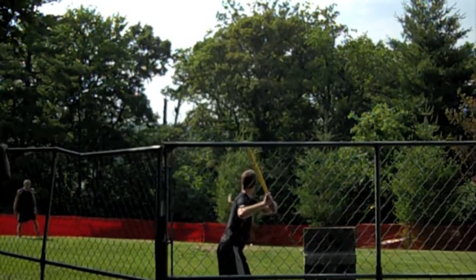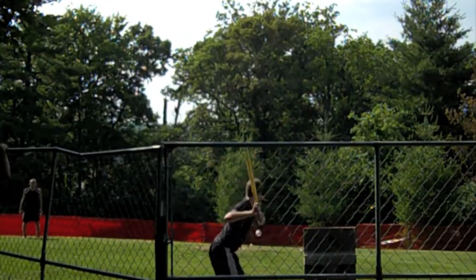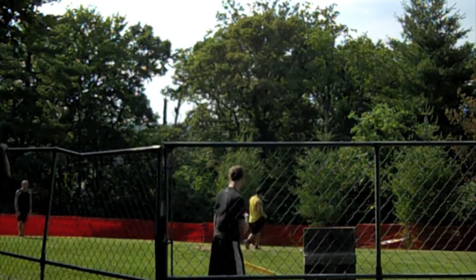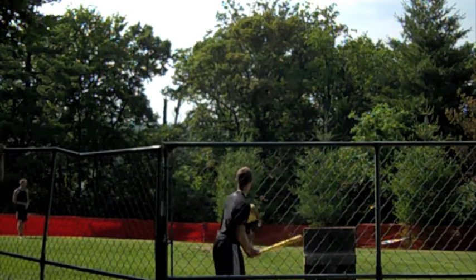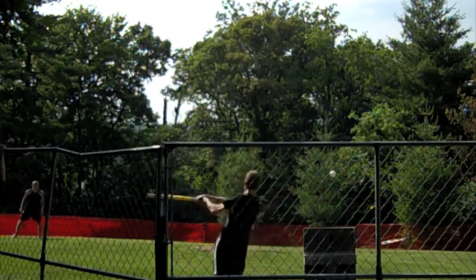And here we are at the beginning of the bottom of the first, with Craig Boyd leading off — the oldest player in the Skibby Wiffle Ball League at 47 years young. He's a professional poker player, actually, when he's not on the Skibby Wiffle Ball circuit.